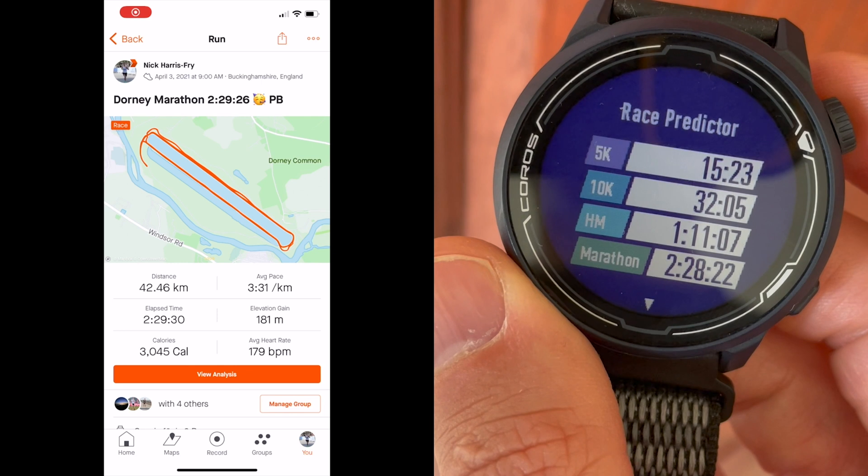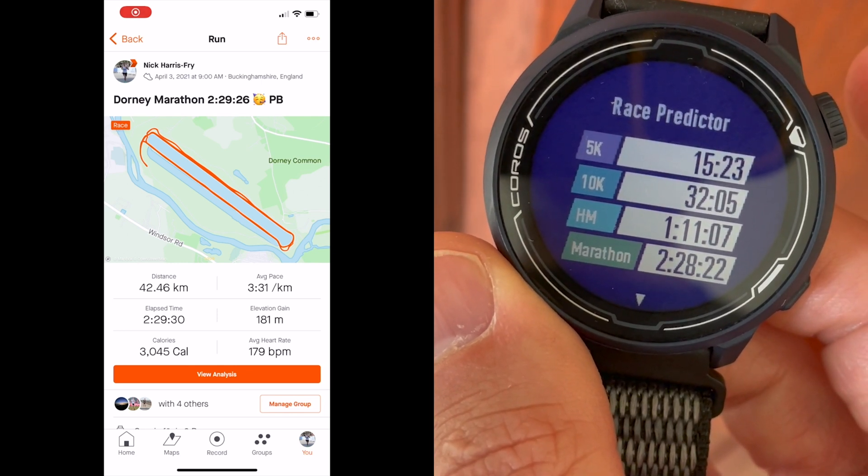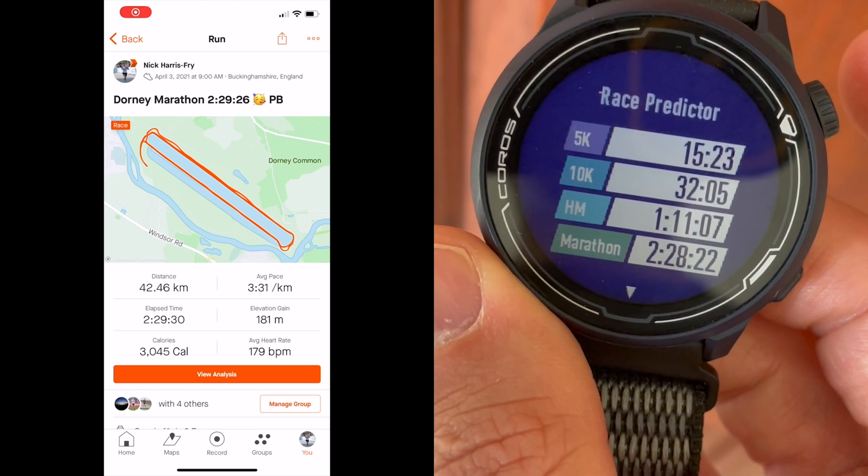It's pretty close to my actual times. What it really tallies up well with is me as a runner — I tend to focus more on marathons. So when I have quite an accurate marathon prediction in there, or even if I manually enter it, I can see that the targets I should be looking at for 5k and 10k are probably faster than what I've done. That really tallies up with the kind of runner I am. Having done a marathon and a 10k quite recently, I was pretty impressed by how close these race predictions are to the times I managed to log.